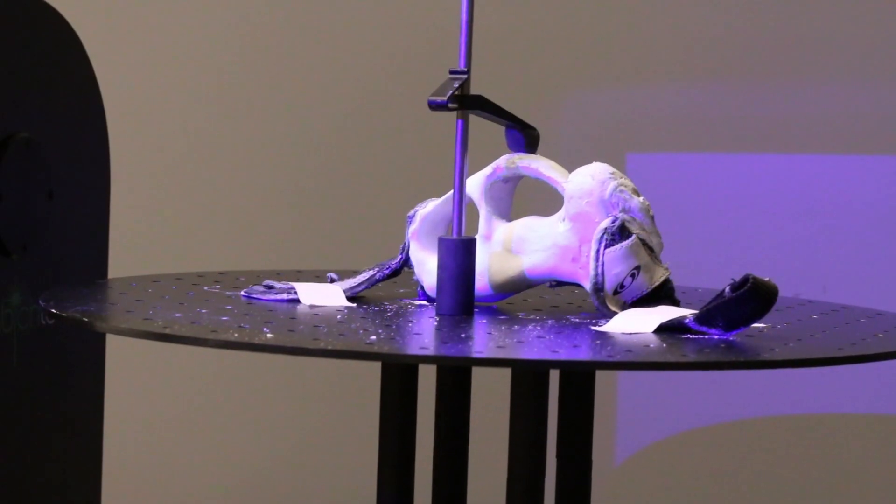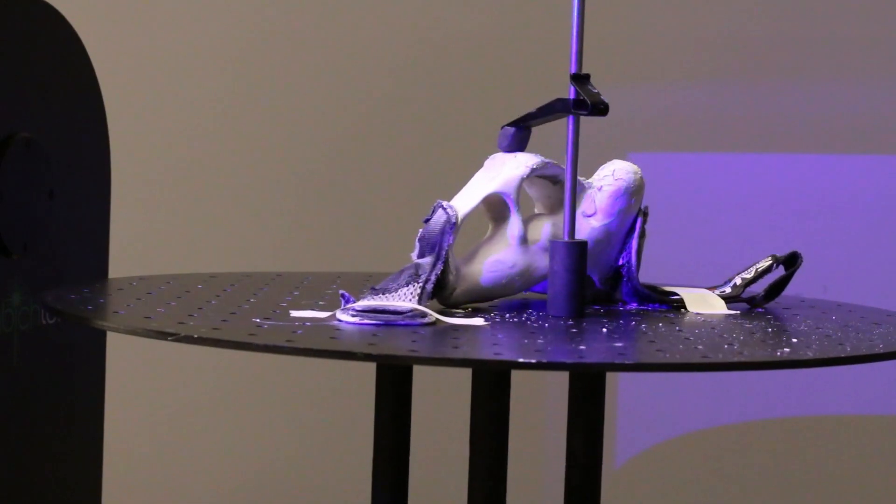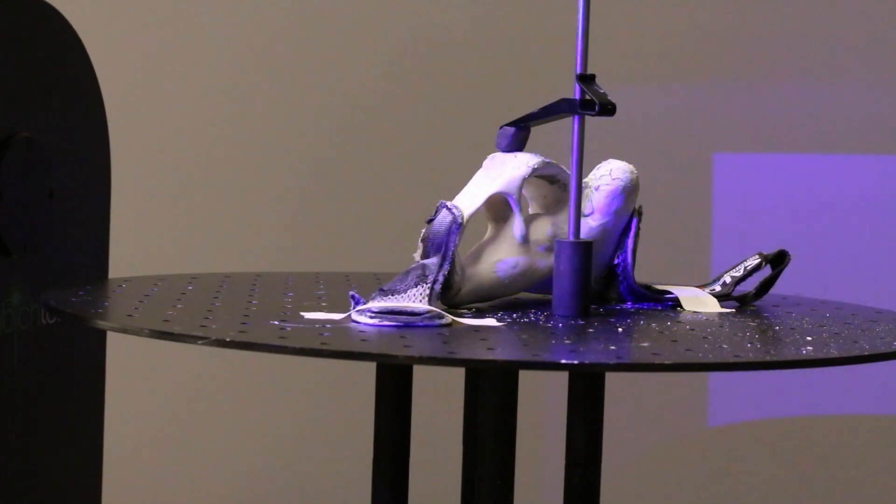I didn't know what I wanted to do, but we were getting a tour of Beckman and learning all about 3D scanning. So the object I brought in to scan was a glove. I was able to build up the entire project from there, with great support through class, the making lab, and Beckman. It was a really, really cool experience.